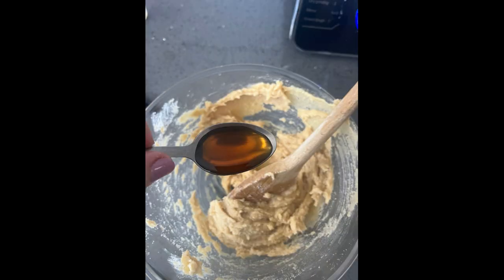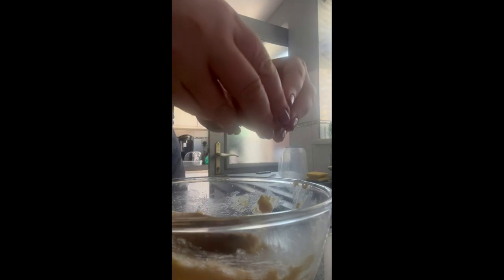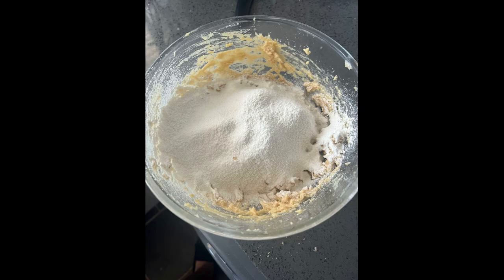You then add the vanilla extract to the mixture, and then you crack an egg into the mixture as well. You add the sugar to the mixture and whisk it up as quick as possible — this may take some time — until the mixture is nice and smooth and creamy. Then you slowly add the plain flour and also a little bit of baking soda, bicarbonate, and mix it all together.